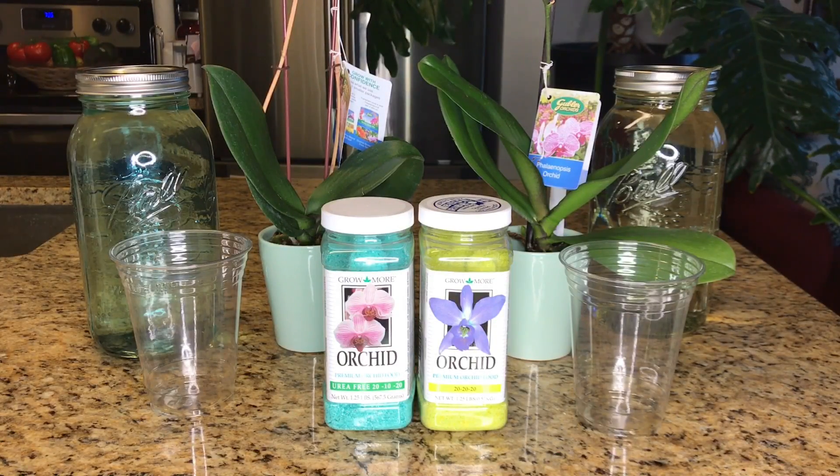Hi everyone, it's Michael and it is finally time to begin the urea versus urea-free orchid fertilizer experiment. As I mentioned in my understanding orchid fertilizer video, there are so many conflicting perspectives on this topic. A lot of seasoned orchid growers will tell you to never use a urea-based source of nitrogen in your orchid fertilizer for fear that it could be detrimental to the health of the plant. But others will tell you it doesn't really matter because even though the orchid is epiphytic, it is capable of breaking down urea into a usable form of nitrogen. So what I'm hoping to accomplish with this experiment is to gain a real-life understanding of how that works and what that looks like.